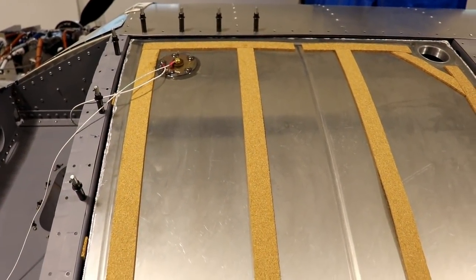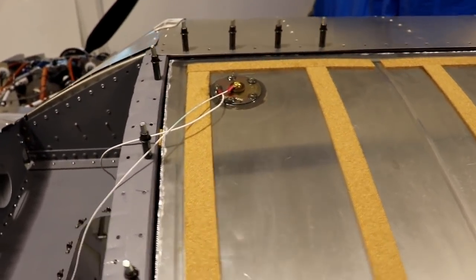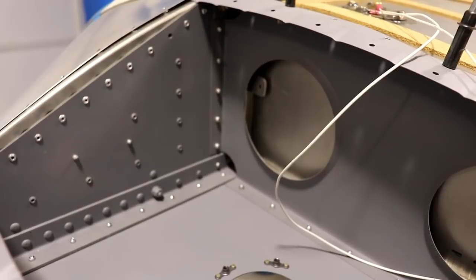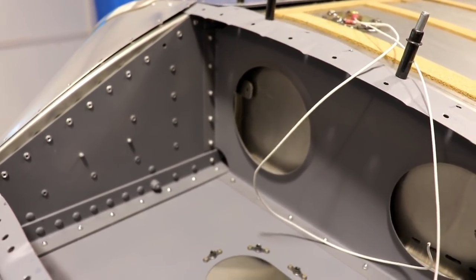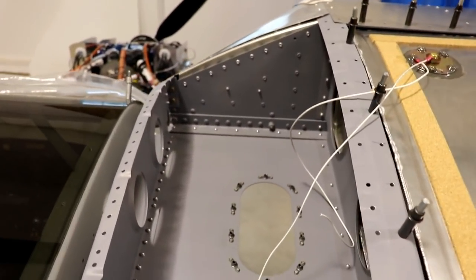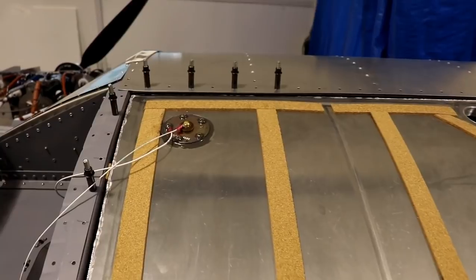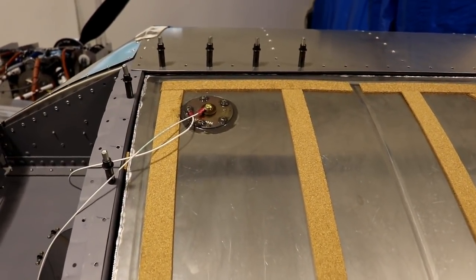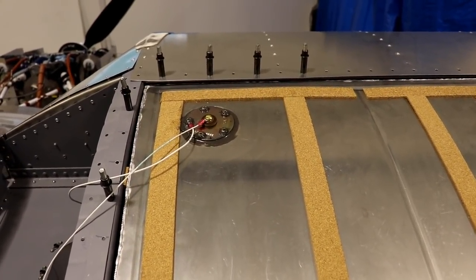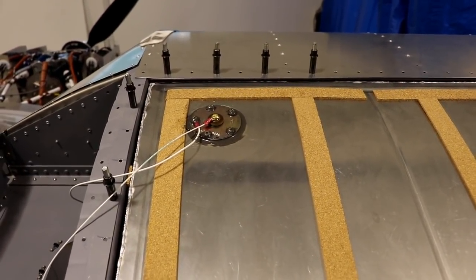The fuel sender is installed and complete on the right wing tank — you can see it there, mounted on the top. That big hole on the side is where people generally mount the fuel senders, but if it was mounted there and you had to replace it, you'd have to undo the skin here to get to the tank. With the sender on top, I can cut a hole in the skin and put an access cover there, so all I have to do is remove that cover to access the fuel sender.